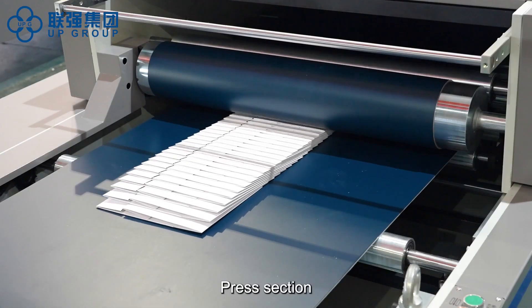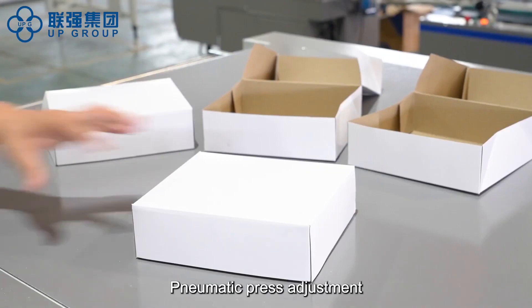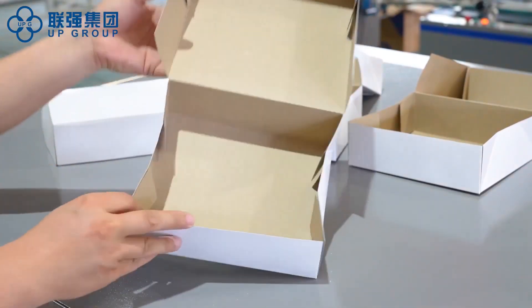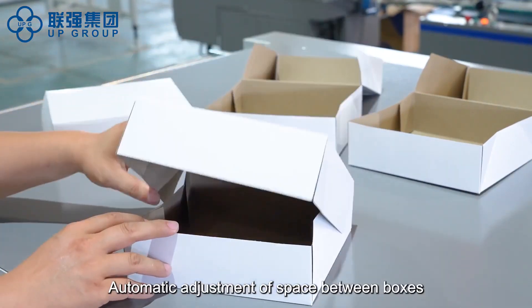Press section: pneumatic press adjustment, independent variable frequency motor. Automatic adjustment of space between boxes.